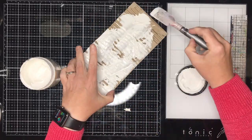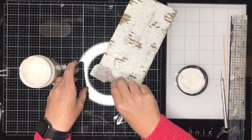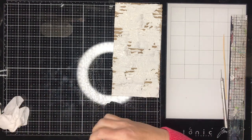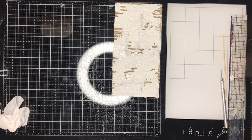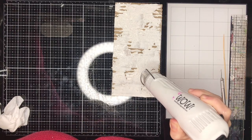I'm just going in with some texture paste — any texture paste will do. This one happens to have a bit of crackle in it. You can see I'm patting my spatula up and down, which gives lots of rivets and divots into the texture paste.